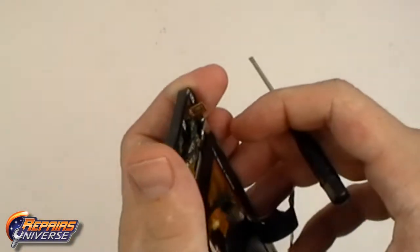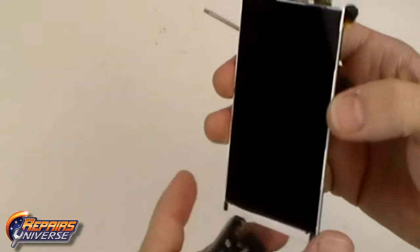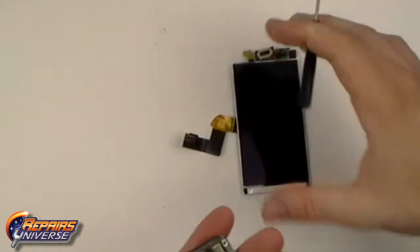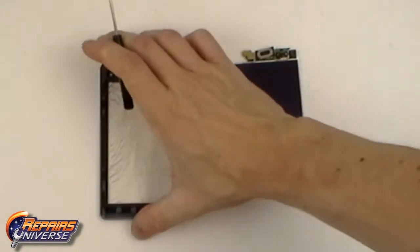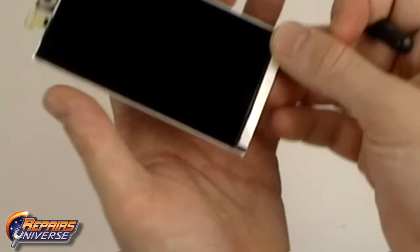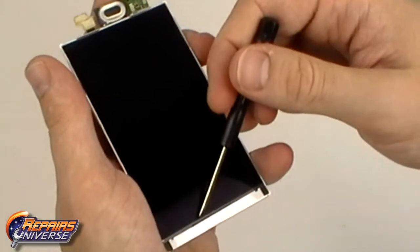With all connections released, you can now remove the LCD screen with the full flex cable. To replace the LCD screen, the first step will be to release the small ribbon located in the front of the device.